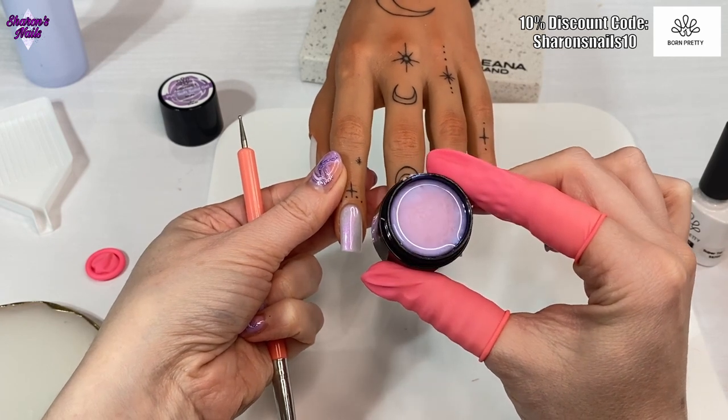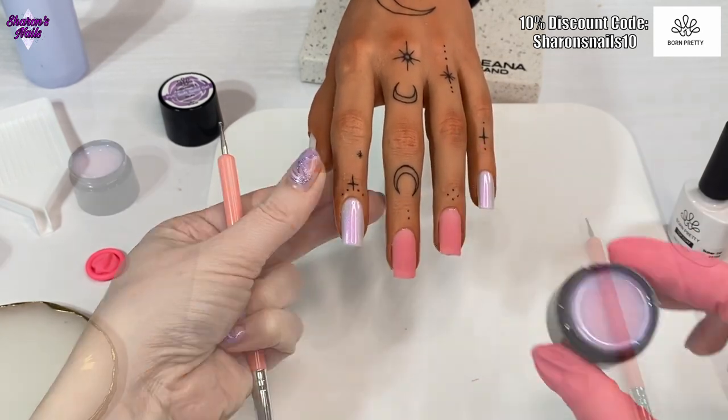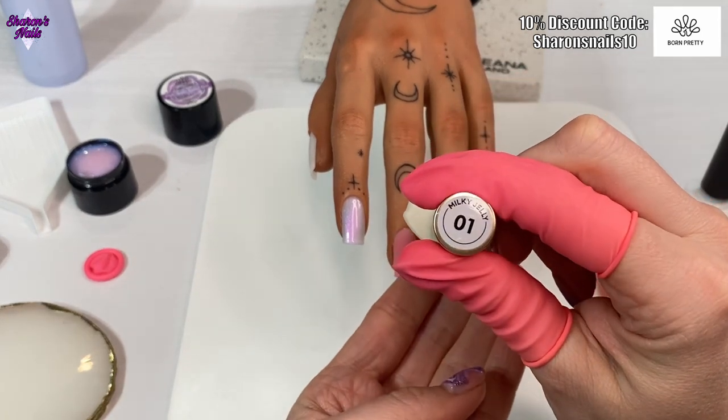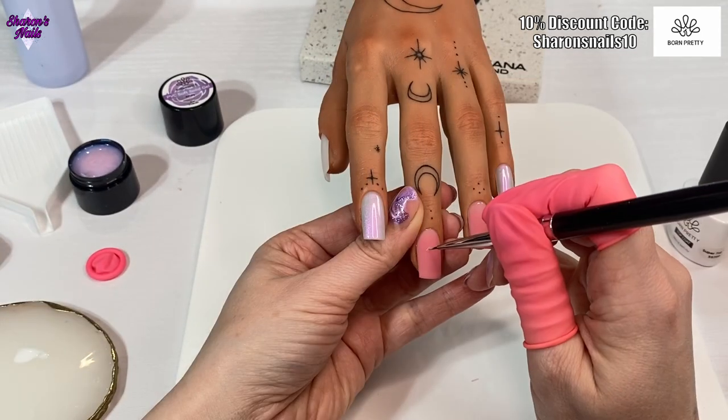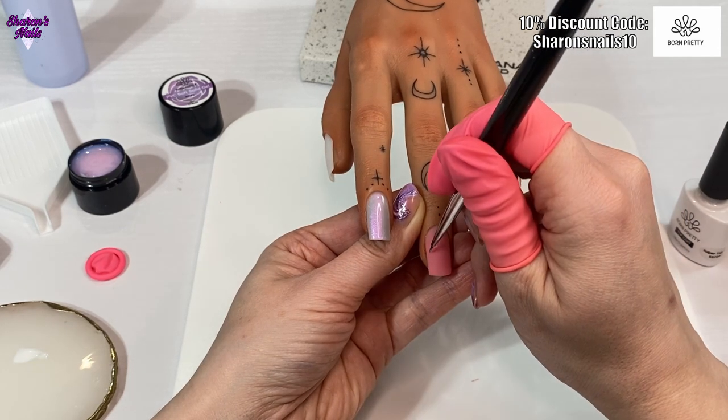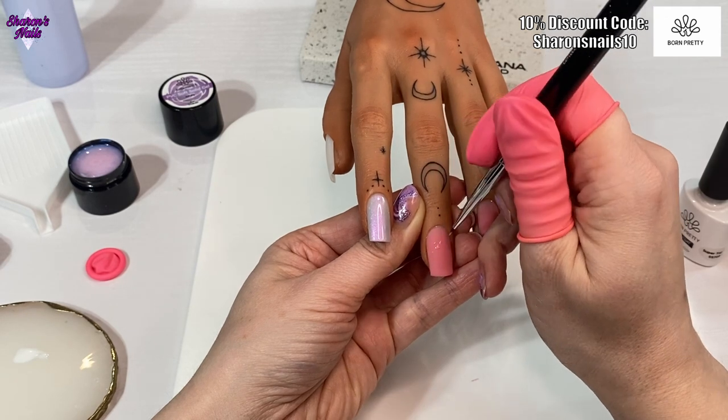I'm going to show you the gel I'm using - it's a slightly blue-toned one. I will put links to everything I've used in the description along with the color number. That one went with the glitter color the best, which is why I chose it.